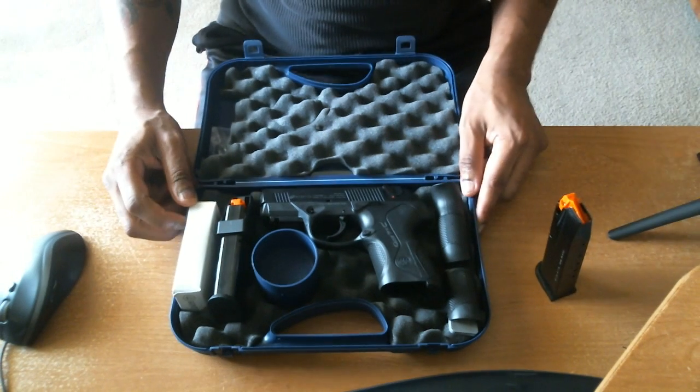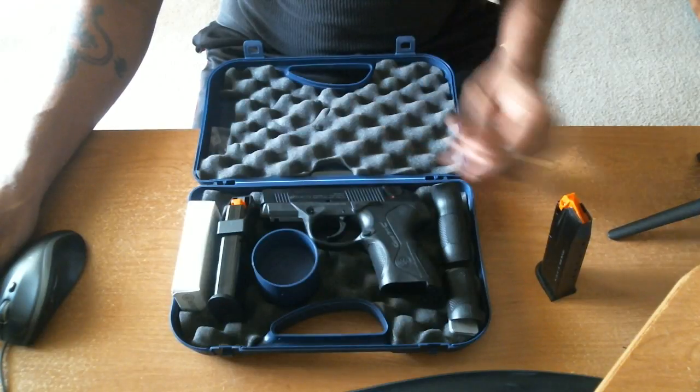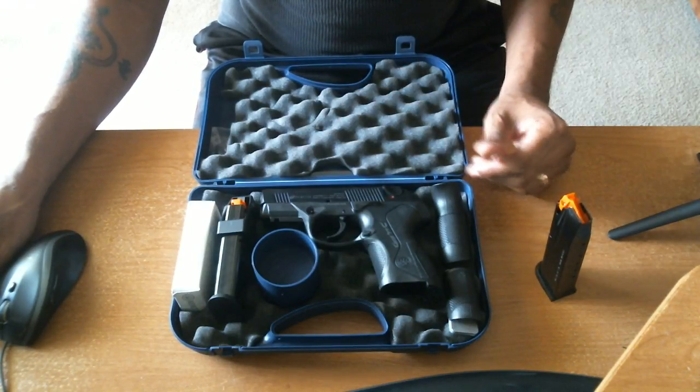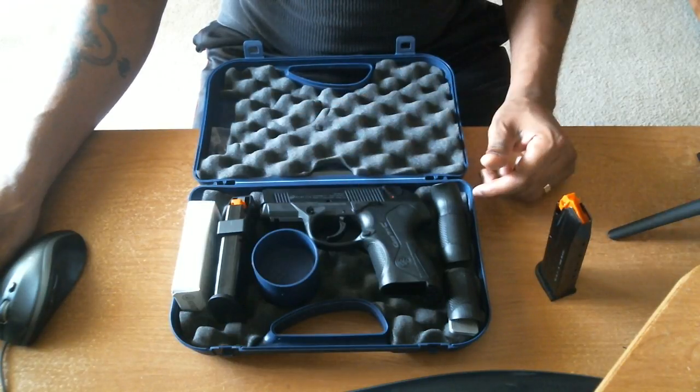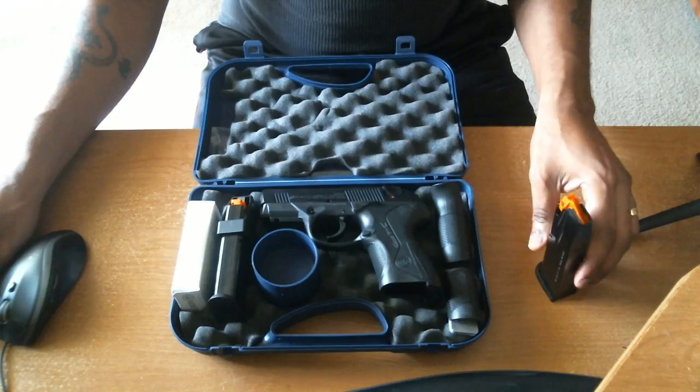Now this is a double action, single action. The double action is pretty heavy — it's about 10 to 12 pounds. Single action is very smooth. When I fired it, you're looking at roughly four pounds for the single action. Very smooth gun, and I'll go over some of the features.